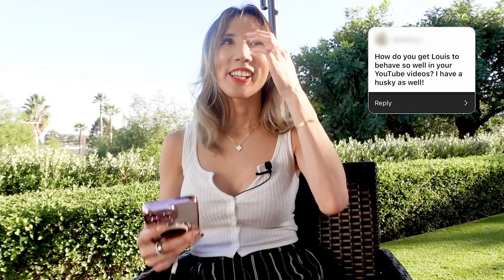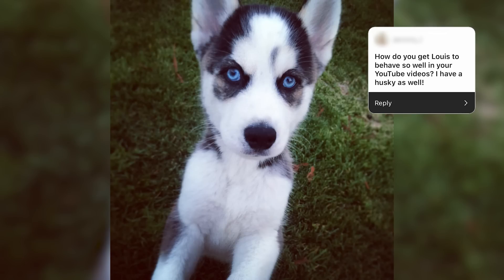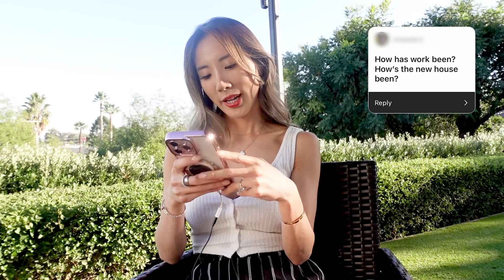How do you get Louie to behave so well in your YouTube videos? I got really lucky with Louie. We've had him since he was a puppy and he was always a pretty chill dog, even as a puppy — not crazy like other huskies. One thing that helped with barking: I taught him that when I say 'speak' he barks, so he doesn't bark any other times — he only does it as a trick.